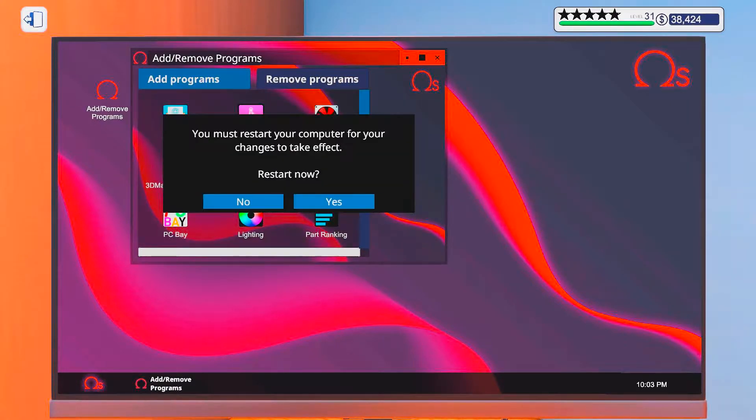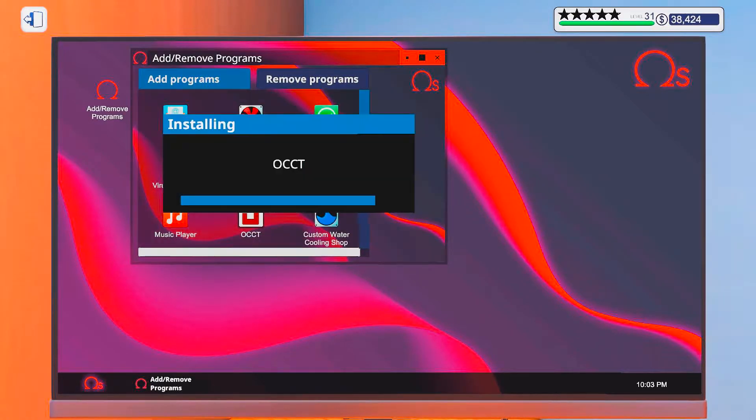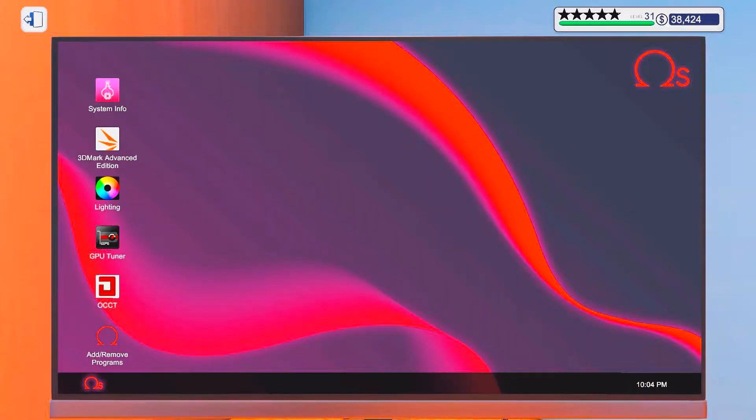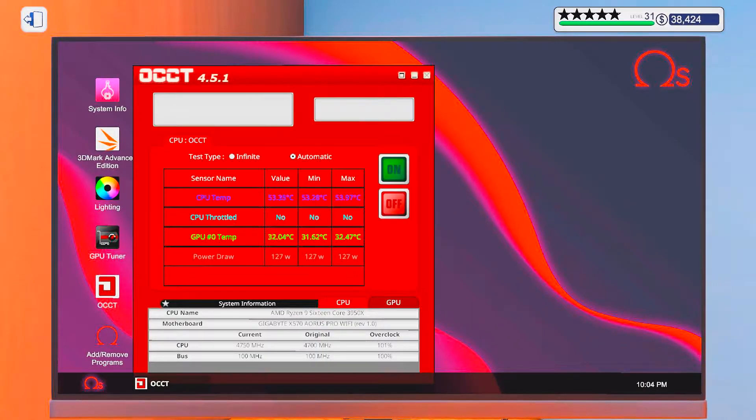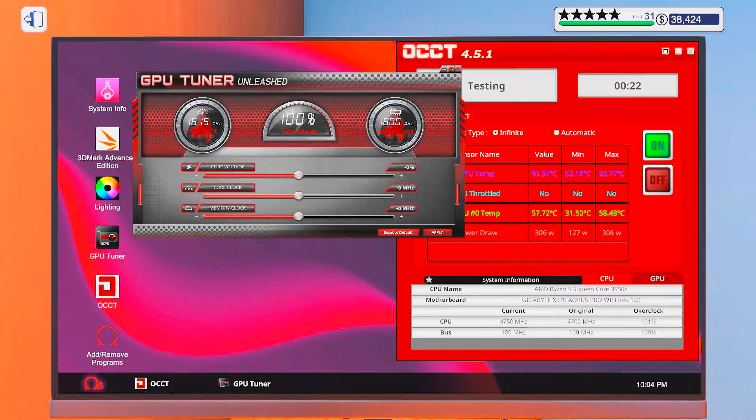Pretty good about this one. Let's see — CPU temps are looking pretty good here at idle. Let's see how it does under pressure though. Okay, we're getting up to 92, almost 93. So I don't think I'm gonna push that any more than that. 50 seems to be the limit. Alright.